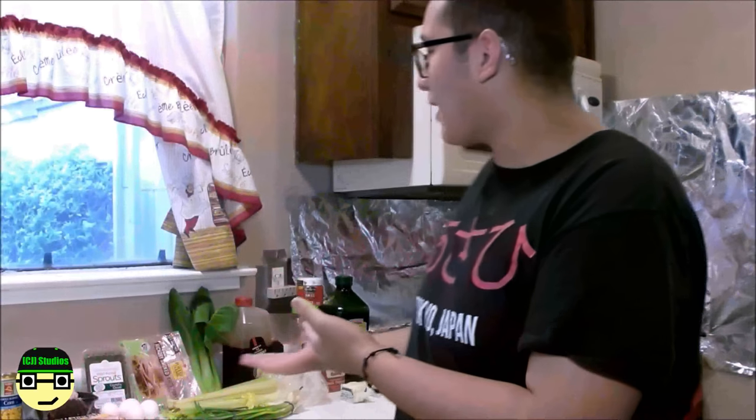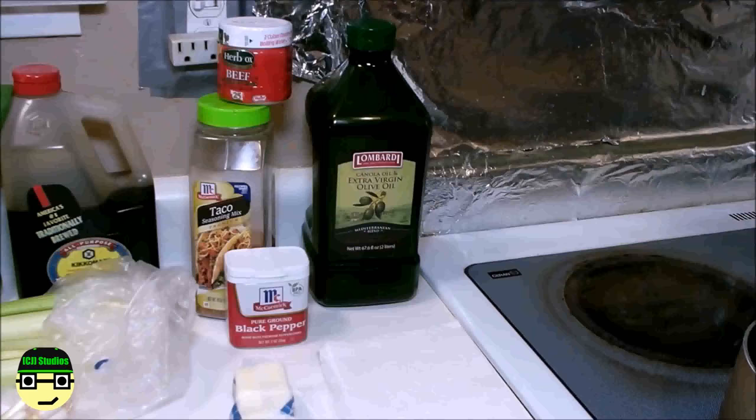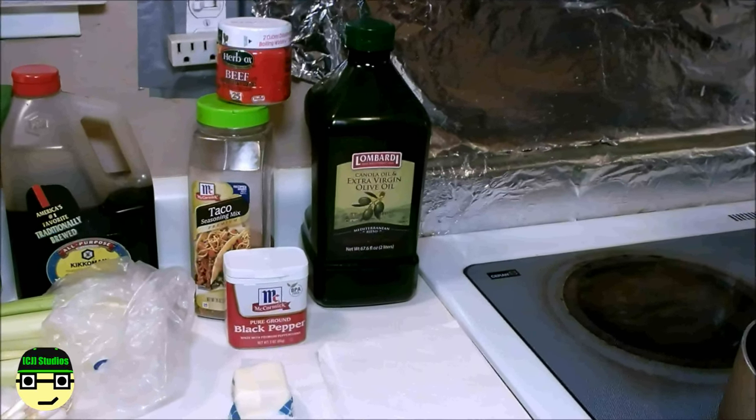Ordinary ramen is fine, but you can obviously do better than just adding noodles in hot water. What I personally like to do is modify it, so today I will be teaching you guys how to make face ramen. Face ramen is my own personal way of making ramen — basically ramen but it looks like a face. I don't have an official way to make it.